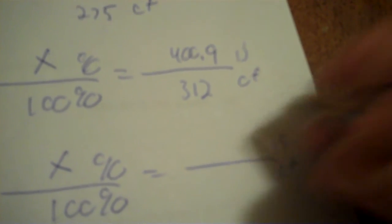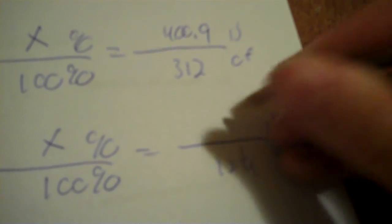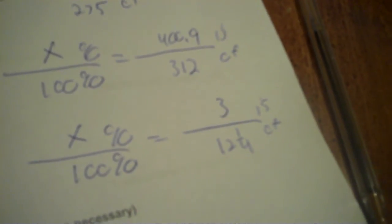We don't have the percent, and 'is' and 'of' — of is 12 and 1/4, is is 3. So 3 times 100 is 300 divided by 12 and 1/4. That's 24.49. So you can write it as that too — it's really close to 24 and a half.